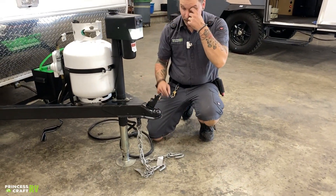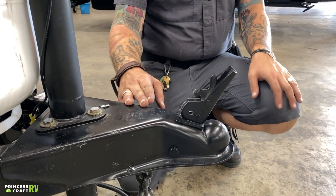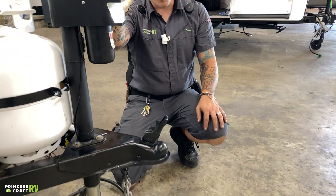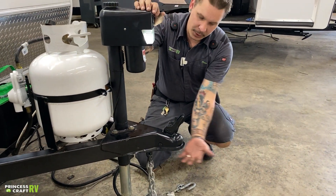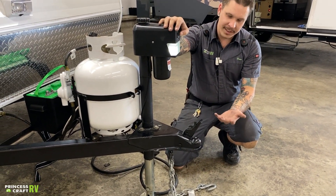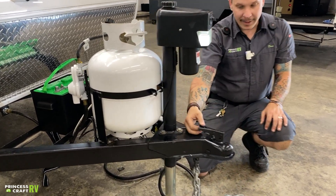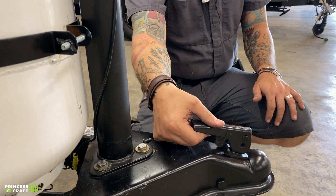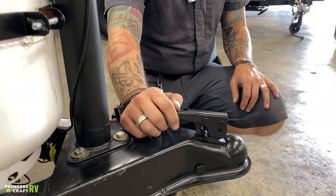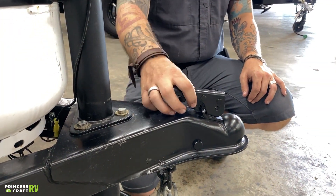We have your coupler right here at the front of your tongue. As this sits, this is going to be in the unlocked position. We're going to start three inches above your ball and drop, then center your ball and drop underneath the coupler. We're going to let that jack down once it is fully seated on your ball, then slide this back. We're paying special attention that this secondary latch is going to be engaged — that's going to lock that coupler down. I always go back and give it a secondary pull to make sure it is in fact locked down.